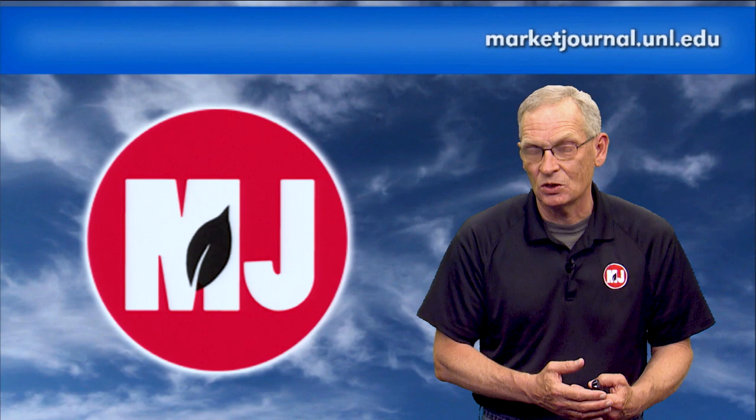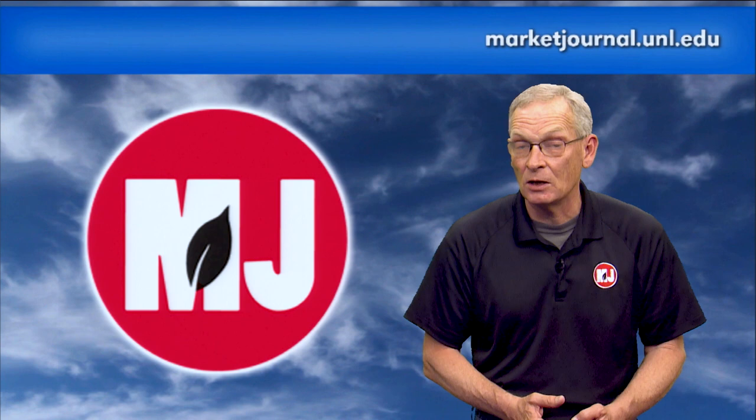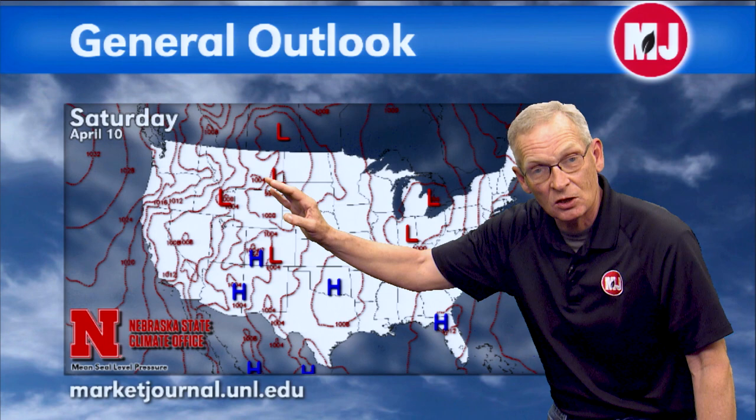We didn't see much significant moisture across the southern panhandle and southwest, and unfortunately they're the ones that need it the worst in terms of drought. We do have another system coming in the middle of next week, giving us an opportunity for several rounds of precipitation for western Nebraska — this might be the best significant moisture we've seen over the last three weeks. The system responsible for the upper air low over the central United States has shifted east. We have a trough to our northwest that will start to push into the northern plains over the weekend, giving us a break between systems, a little clearing activity, and temperatures warming to normal or slightly above normal.